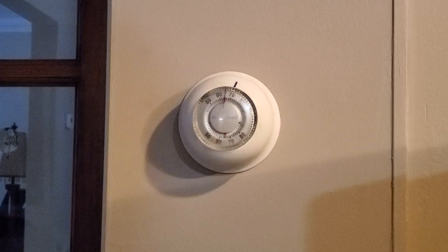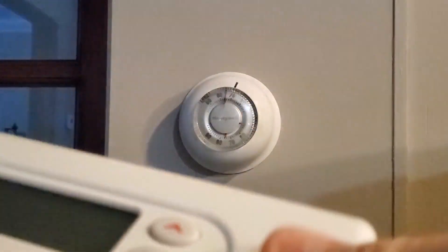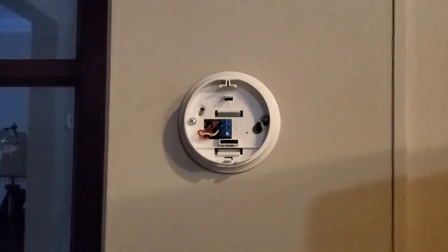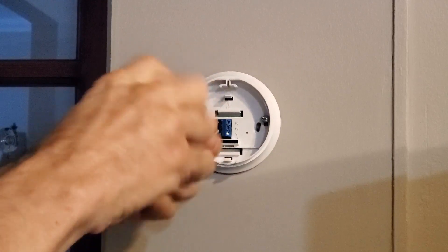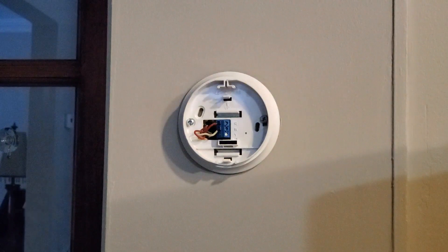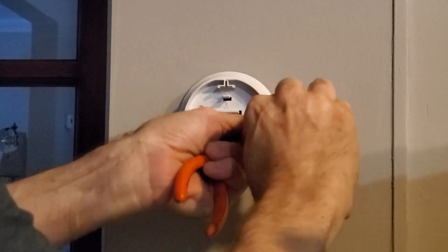The first part of this video covers taking off the old thermostat, and the second part covers installing the new Emerson. We'll go ahead and show it all as we go along. What you'll need is a thin flathead screwdriver to get in and loosen it up.